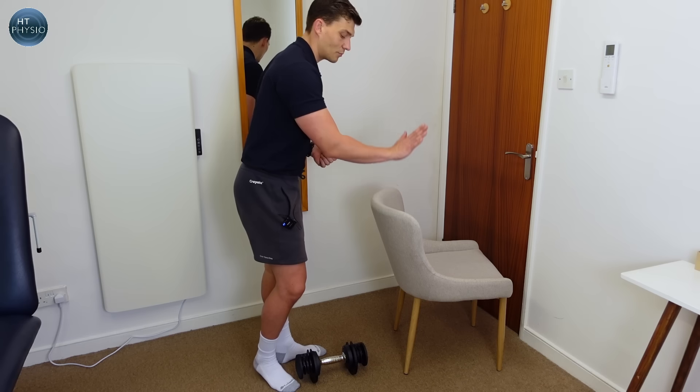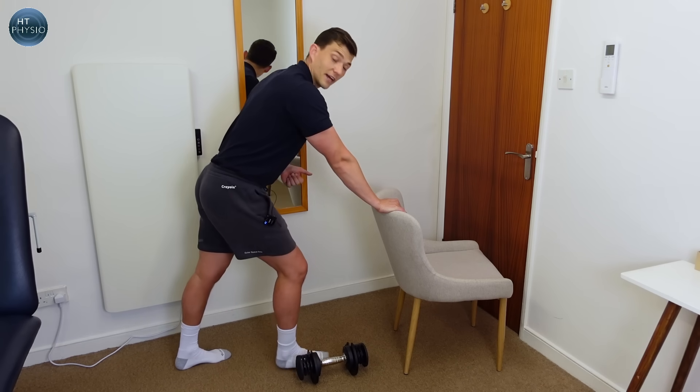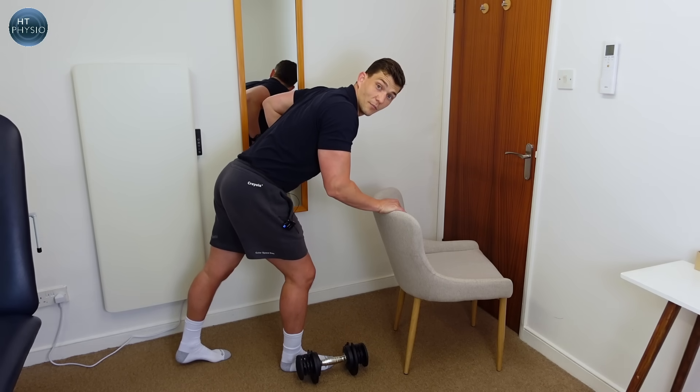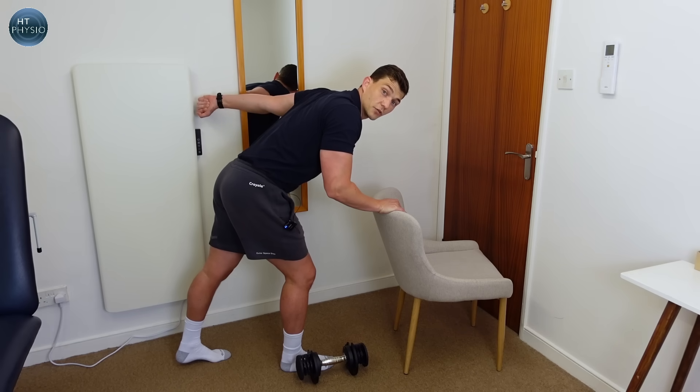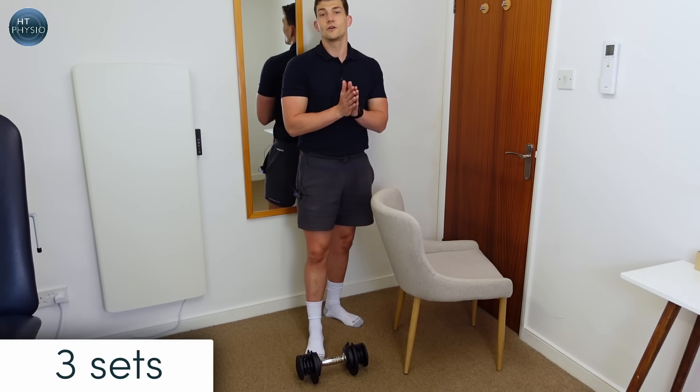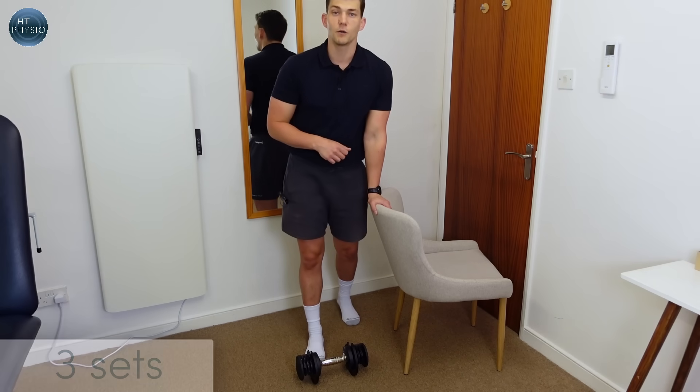For the second side, place this hand on the chair at the front, bring the upper arm up so it's parallel with the floor, and extend back. Once you've done your three sets on each side you can call it a day — that was a brilliant arms workout if you're just getting started.